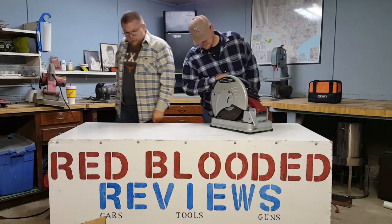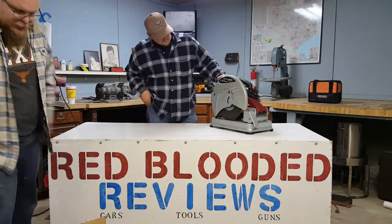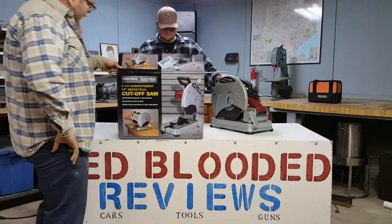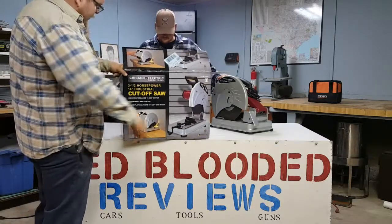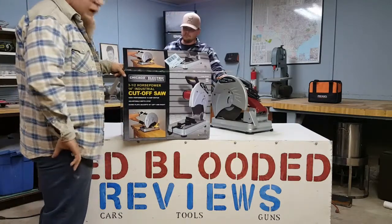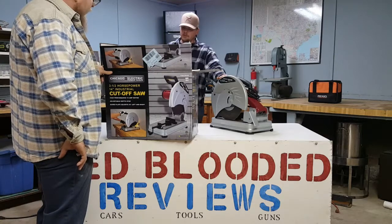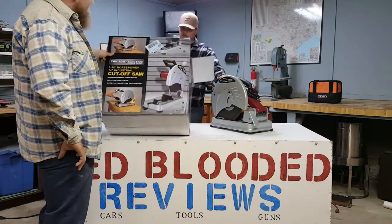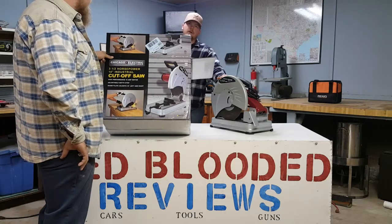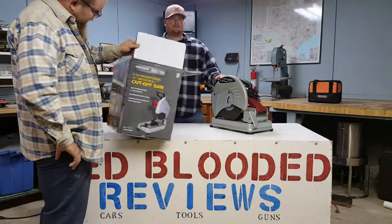Chicago Electric, three and a half horsepower, fourteen inch — this is the industrial cut-off saw. High performance 15 amp motor, adjustable depth stop, and guide plate adjusts 45 degrees left and right. It says it will cut up to 5 inch material, so you can't put any 6x6's in it. But we cut 8-inch steel channel all day long with one of these — you just kind of move it around.